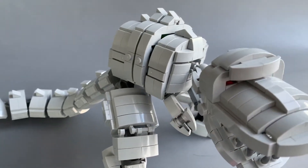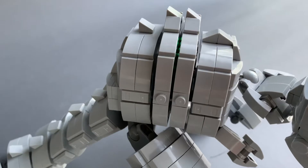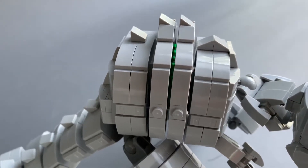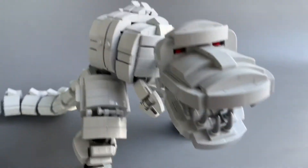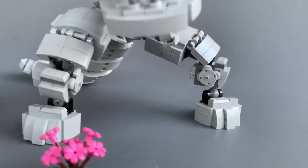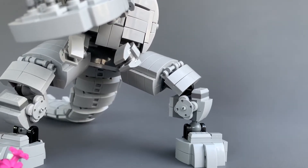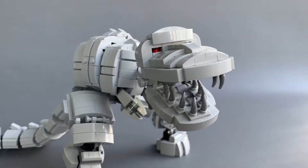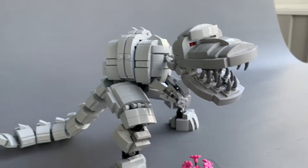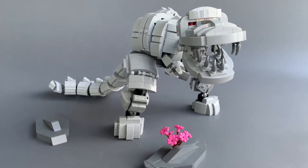And then to give him that mechanical look, I decided to leave some space here. The whole thing actually rests on a 2x4 under here, so this whole front section is held up just on those, but the tail kind of balances everything out.